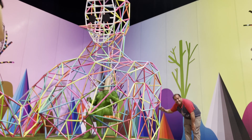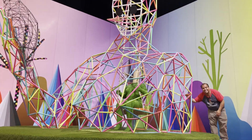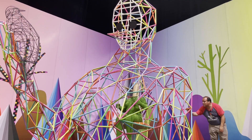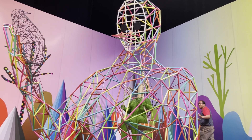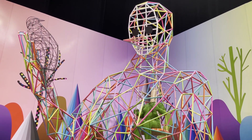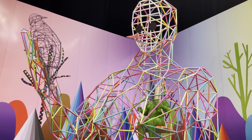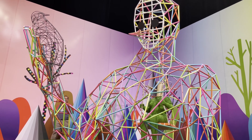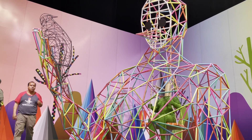Esta obra está realizada con puro tubo, cédula 30 en tres cuartos. Como tú lo notas, puede que sea toda la estructura general de todos los proyectos que estamos mirando aquí. Esta es la base inicial, los prismas, para poder realizar todo tipo de estructuración en diversas cubiertas de metal, lámina o incluso resina.